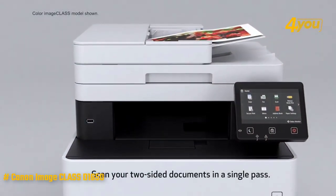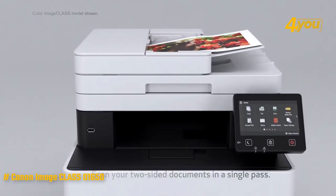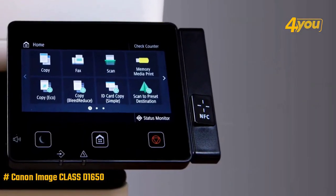Canon imageCLASS D1650. This unit is a multifunction black and white laser printer that is great for printing and copying in offices of average size. First of all, this laser printer has a big five-inch color touchscreen display that is used to control everything.